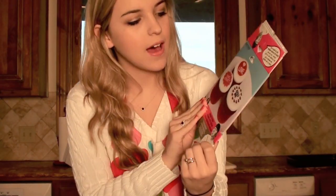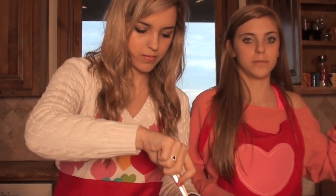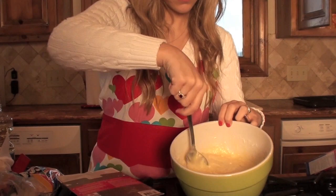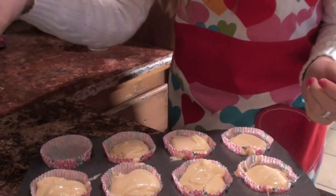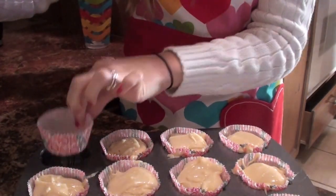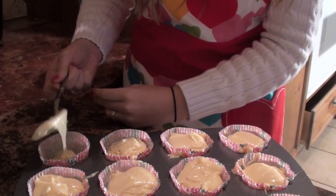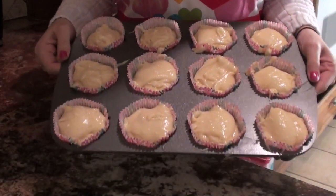Now we're going to try out these cupcake stickers and see if they work well and if we approve of them. We'll get our cupcake mix ready, make the cupcakes, and then try out those stickers. I've put the little cupcake liners down and I'm putting in the batter now. I've already set the oven to 350, so now I'm going to put these in the oven and let them bake.